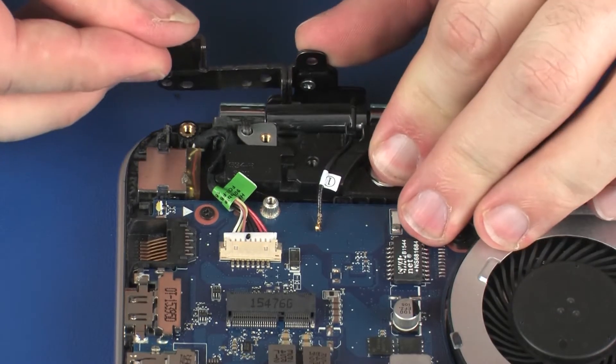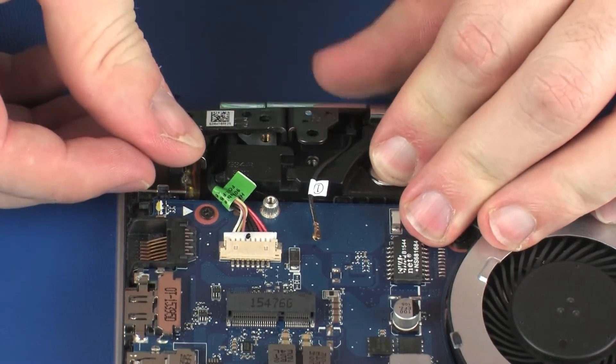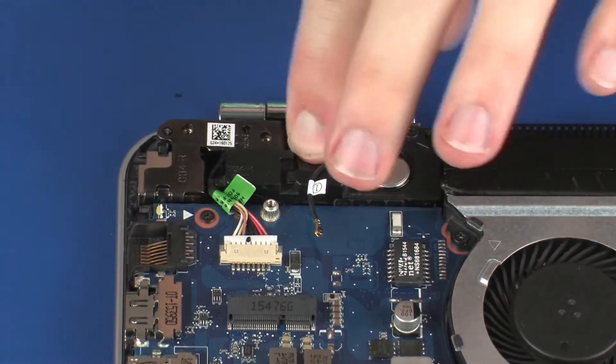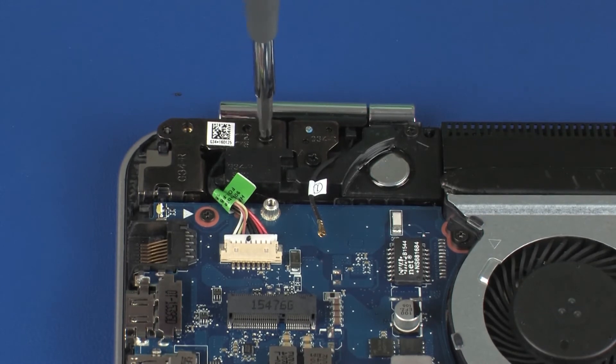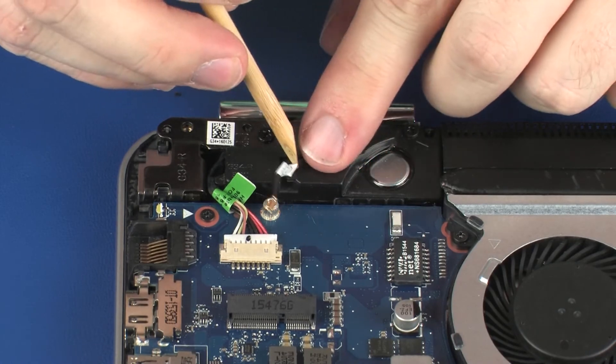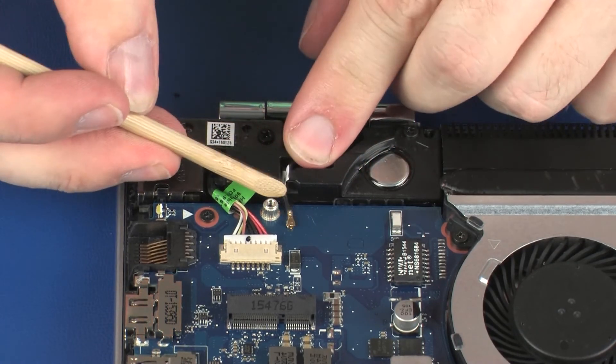Close the right display panel hinge. Replace the two 5 mm P1 Phillips-head screws that secure the right display panel hinge to the top cover. Route the wireless antenna cable through the routing channel on the right speaker.